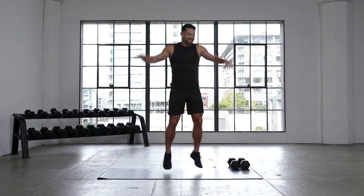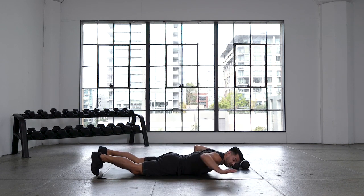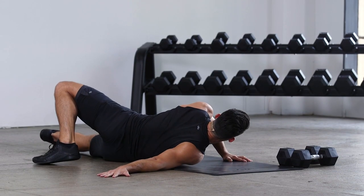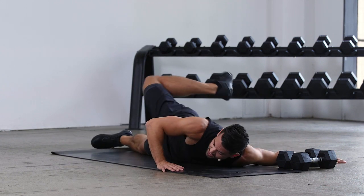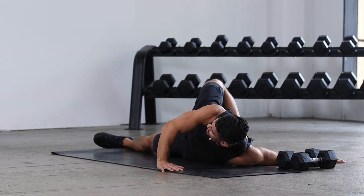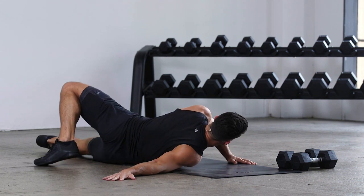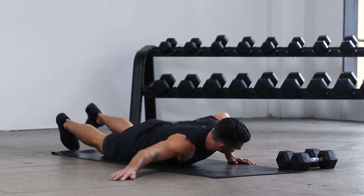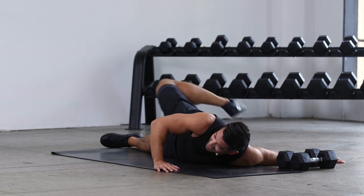We're taking it back down — scorpions in 3, 2, and 1. Arm out, big kick up and over. Feel the stretch — not only in the hip, but the upper body. It's a great exercise, full body mobility. We just hold for about 2 to 3 seconds each side, alternating. I enjoy this exercise because you're laying down — who doesn't like working out when they're laying down?